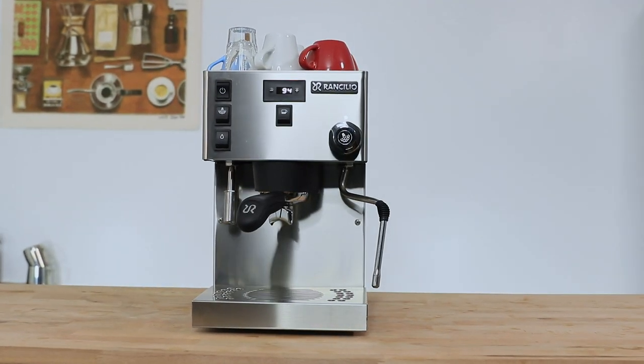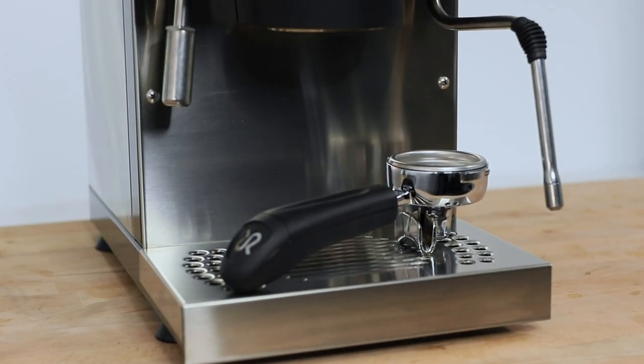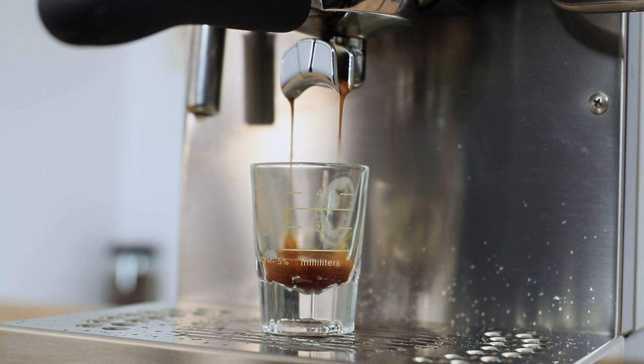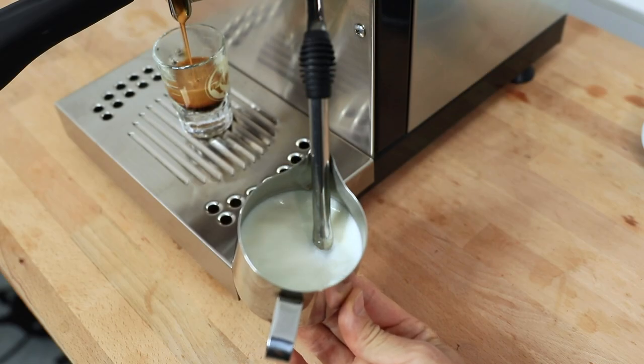Love it or hate it, the Pro retains that recognizable look of a Silvia in a full stainless steel body with a fairly small footprint and uncomplicated brew controls. The biggest feature difference in the Rancilio Silvia Pro is the fact that it has two temperature-programmable boilers, and it's this dual boiler design that allows simultaneous use of both high-quality espresso brewing and ideal milk steaming at the same time.